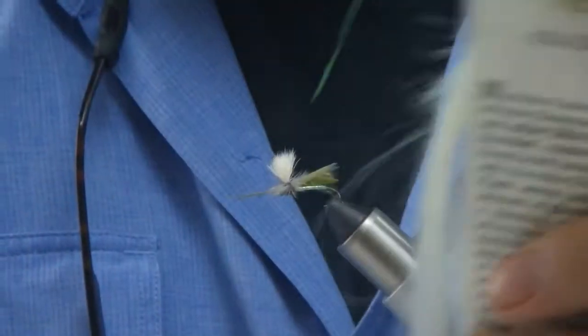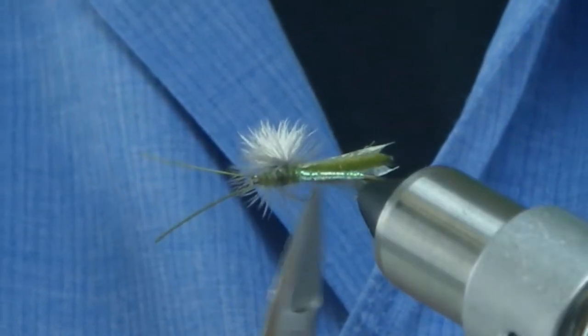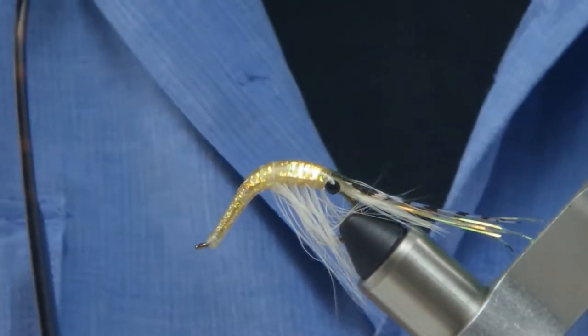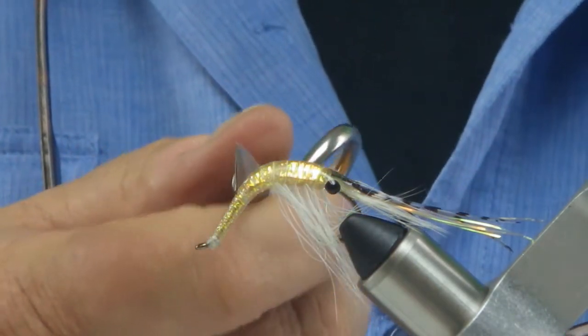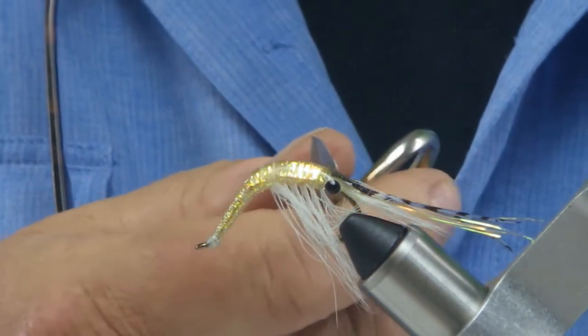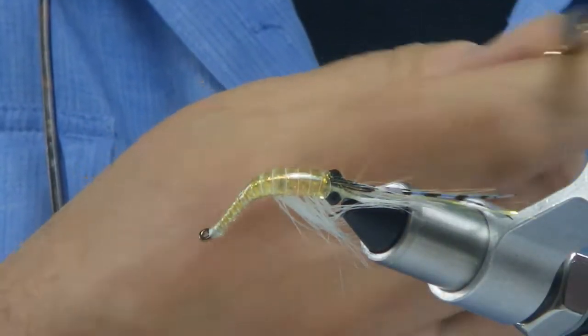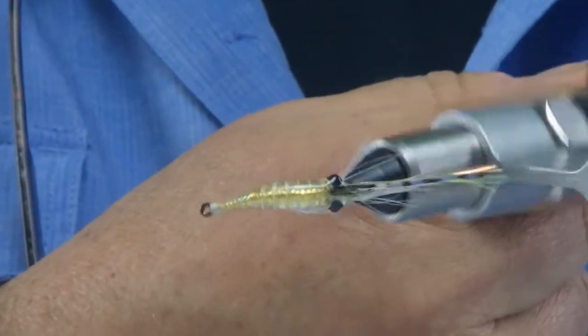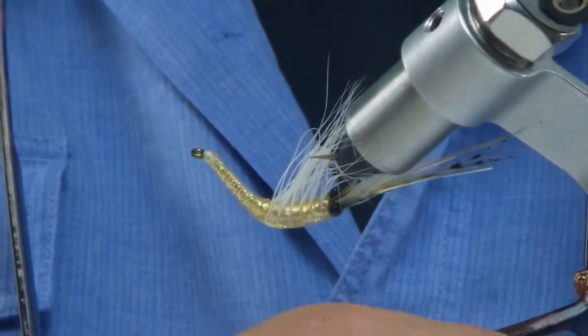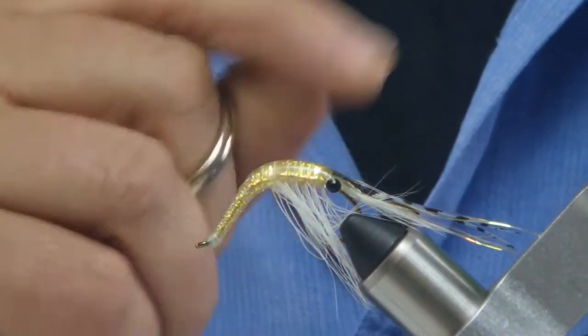As an example, this is a headlight caddis — this shows some flash material being used just like a mylar. This is a shrimp fly Michael Tucker made for us. It has a mylar body with a UV overcoat, turns out absolutely gorgeous. It's got a little bit of flash that sticks out here basically as an antenna. He puts flash underneath clear tubing.